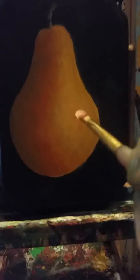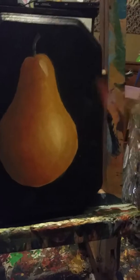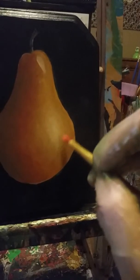For my palette here, I just have an old magazine, but you can use foil. A good kind of foil to use would be like hair foil — like the kind used for highlights. You can pull out the sheets, use them, and throw them away, and you get a lot of sheets in one box. It's a good, economical thing to use.